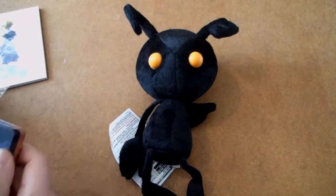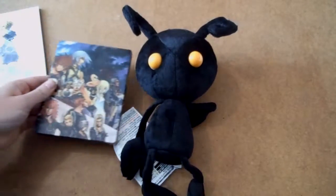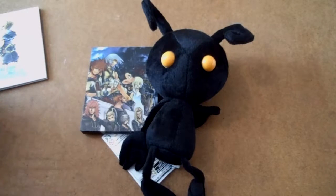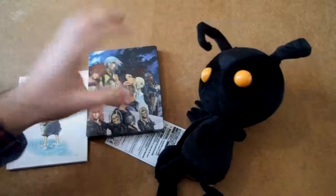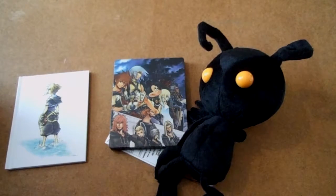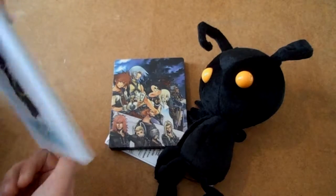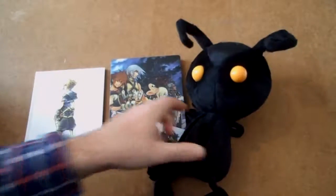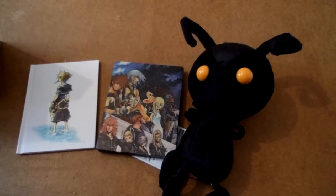I'm actually going to play tons of this, and tomorrow — Saturday December 6th — I'm going to start doing a playthrough of Kingdom Hearts 2 Final Mix. Kingdom Hearts 2 is, in my opinion, one of the best games ever made. What's also awesome is that Kingdom Hearts 2 has completely redone music. So to recap: here's the art book, the steelcase, the Shadow plush, and the pin. Thanks for watching, and until next time — bye!